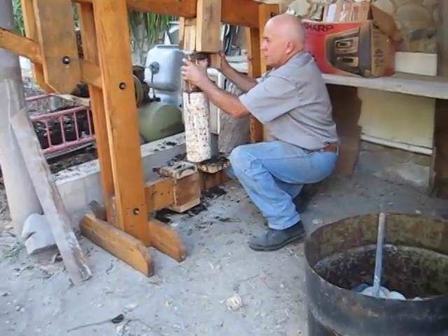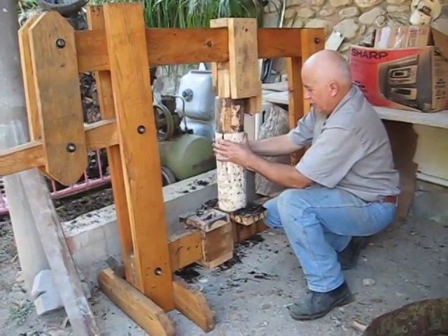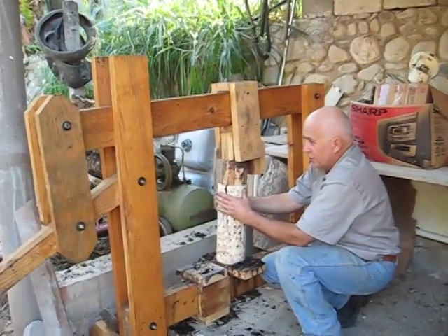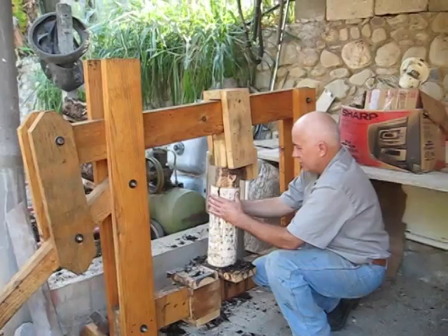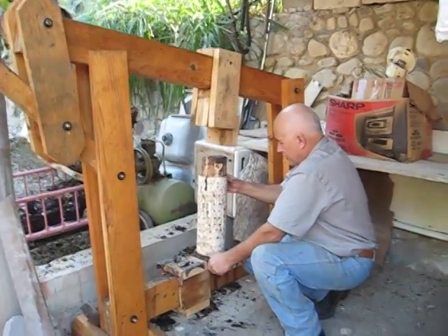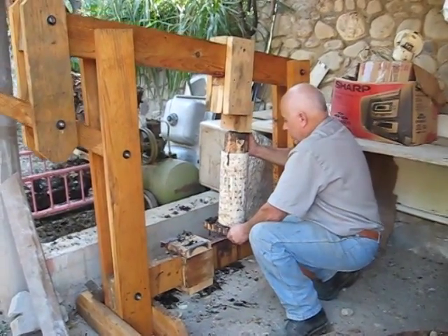Let's see if we can compact that material to the point where it forms a block. It's amazing how much pressure you can generate simply with a hand device like that.